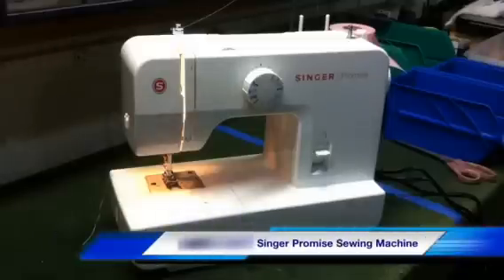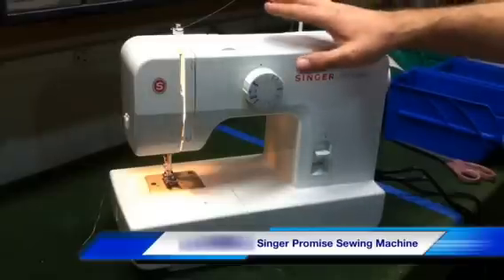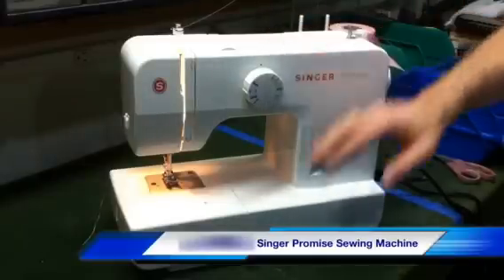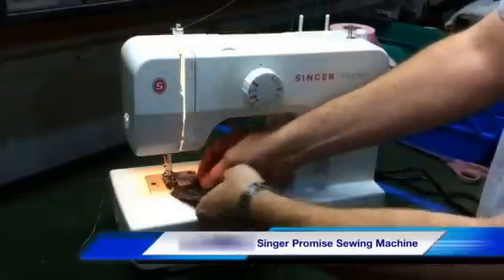This is the Singer 1408 Promise sewing machine, and a really nice feature on this particular model is its capability to perform heavy-duty sewing as well as handle thickness changes. I've just got eight layers of regular blue jean material here.